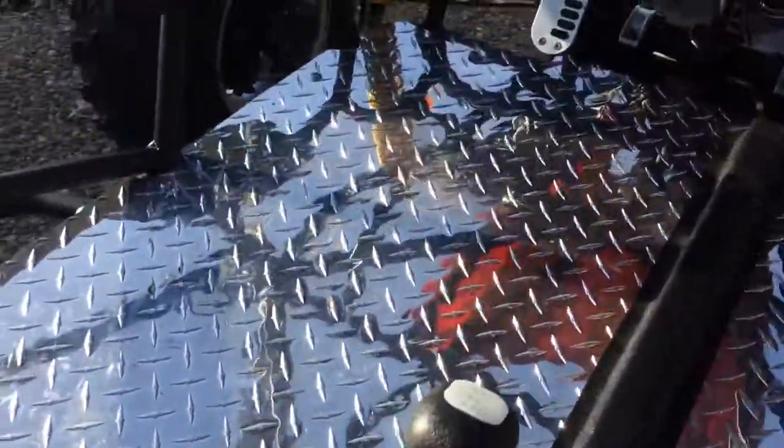I hope this is going to help somebody who's willing to do the floor. This is how it looks like.